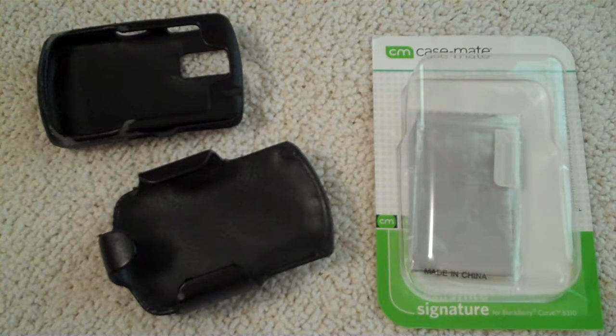Hey YouTube, Mr. RamPro here and I've got a little bit of a different review today. This is going to be on a phone case. I use a BlackBerry Curve 8330 as my primary cell phone, so I wanted to get a case that would be good for my EDC system, good for use at work, at home, wherever — and I wanted it with a good sturdy clip.